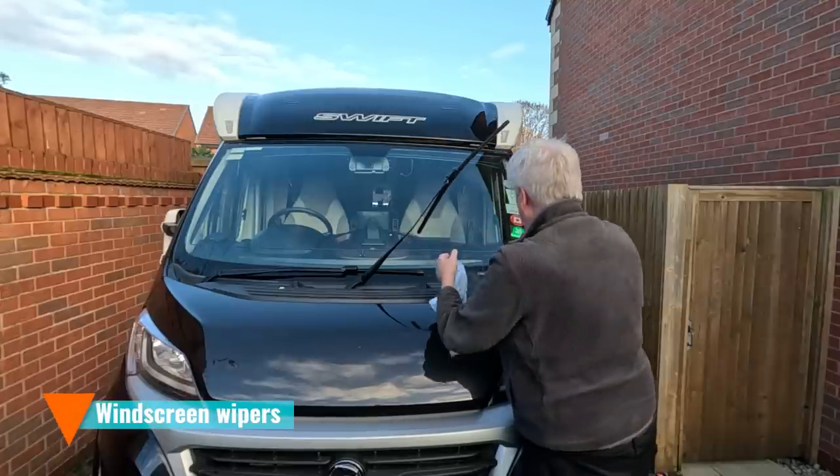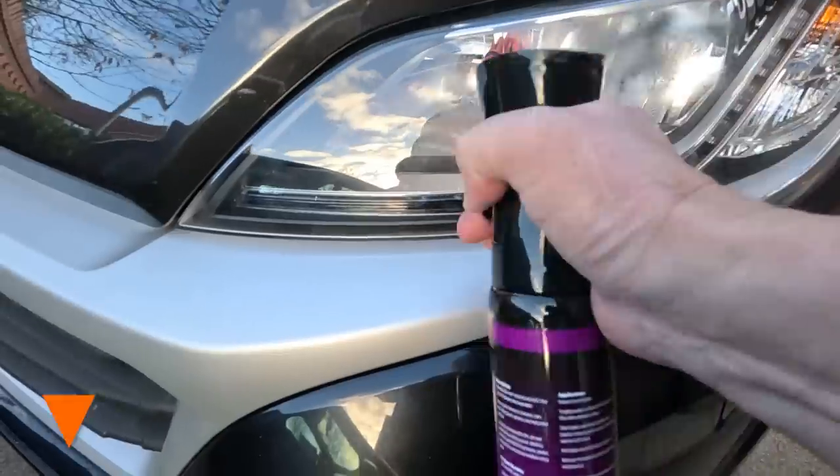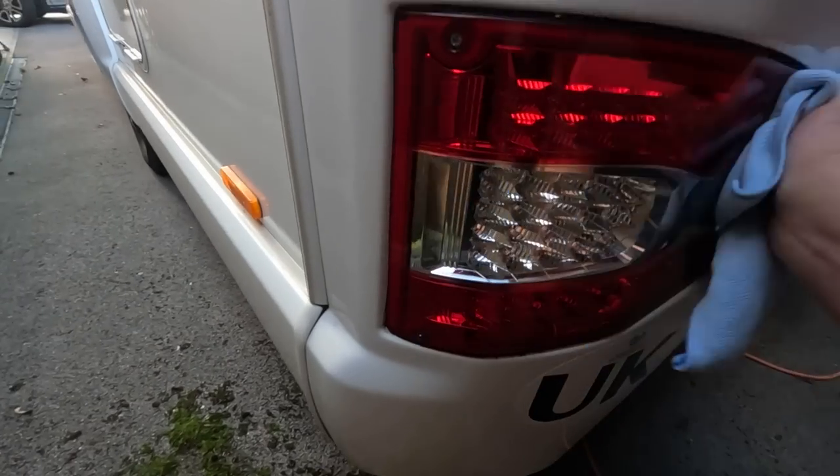Check your windscreen wipers — if you haven't changed them for a while, consider replacing them at the start of winter. Make sure they haven't got any tears or are leaving smears; wipers are really important when it's raining heavily or snowing. Clean your lights before you set off and make sure they're not covered in muck. Use your full lights — driving lights alone aren't good enough on motorways with heavy spray or snow.